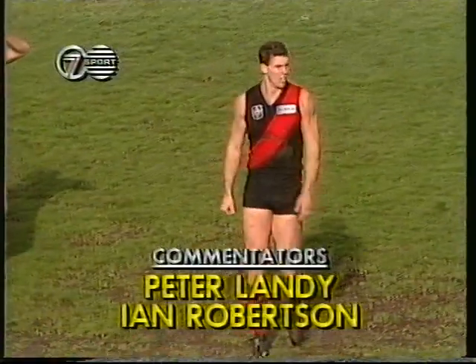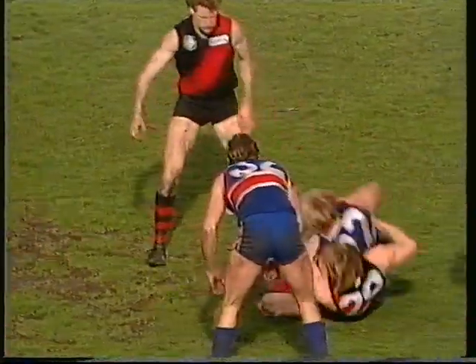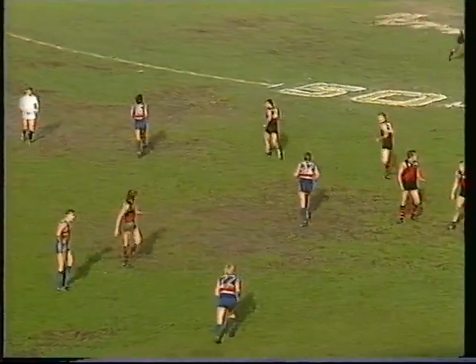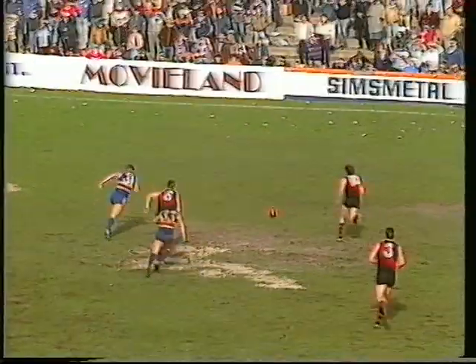Bulldogs need a couple of goals quickly. Getting them might be just a little hard. Cullen on the bottom of it again, grabbed by Grenvold, and this time the umpire has given him the free kick. Fair enough too. After he gave one away, he gets one back. Cullen, pretty good kick of the ball, up towards full forward. Goes out the back.